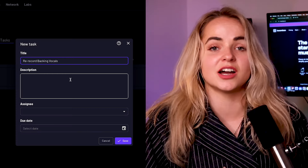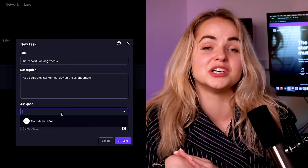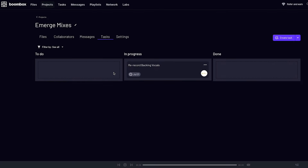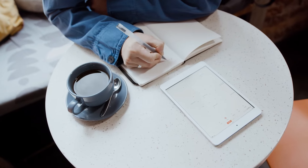Make sure you delegate effectively across your team so that everyone knows which tasks they're responsible for, to avoid duplicates or missed tasks. For example, in Boombox I can create a task, assign it to different members of my team or collaborators, and see what tasks are currently in progress and which have been completed. A workflow like that helps keep everyone accountable and on track.